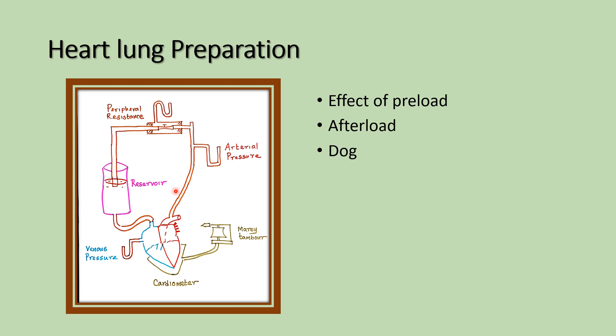The experimental animal, like a dog, is completely anesthetized — anesthesia is given for loss of all sensation — and cannulation is done in the heart and lung, so we can adjust the flow of the blood.